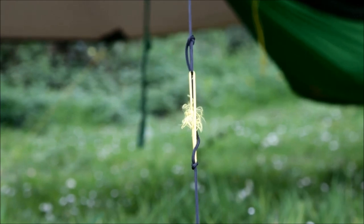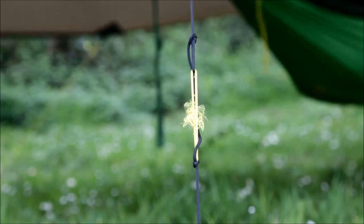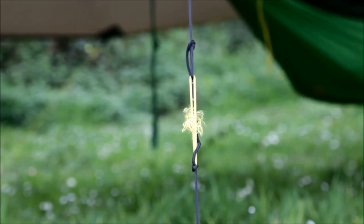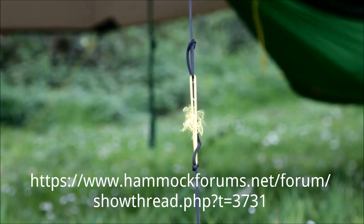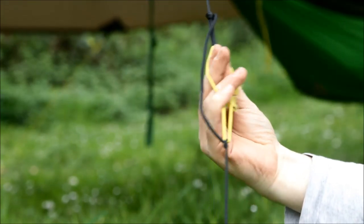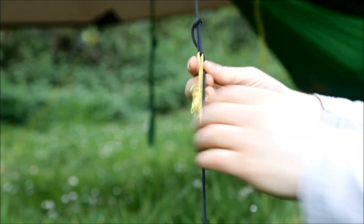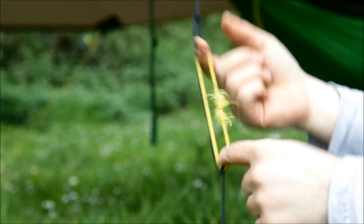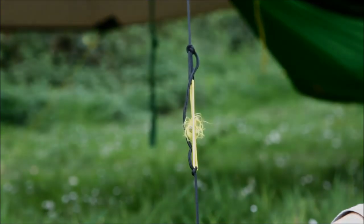As far as guy lines go, I'm using the standard black rope that came with the DD XL tarp, but I've followed a tutorial on hammockforums.net that shows you how to make those lines self-tensioning by adding in a bungee rope loop. So with this loop in place, if the wind or the stretch of the tarp changes overnight, this line won't become slack because this bungee section here will take up that slack and keep your tarp as taut as it was originally.